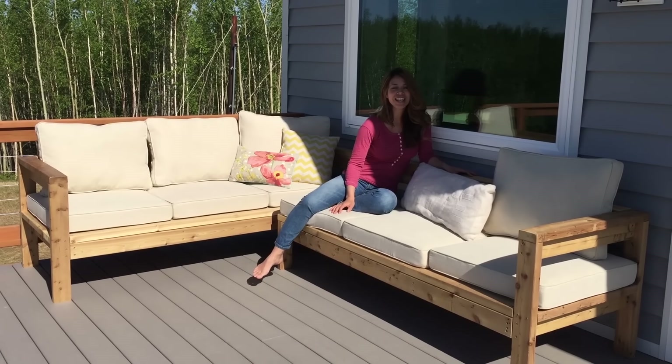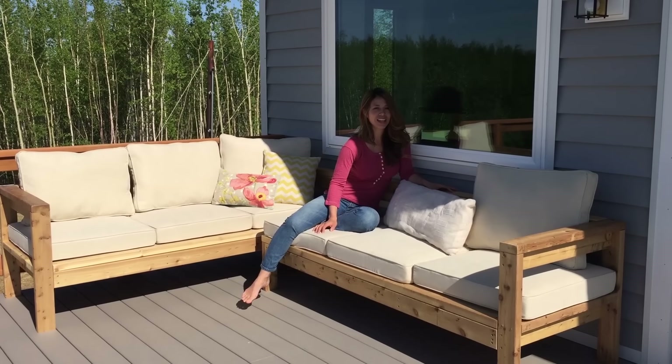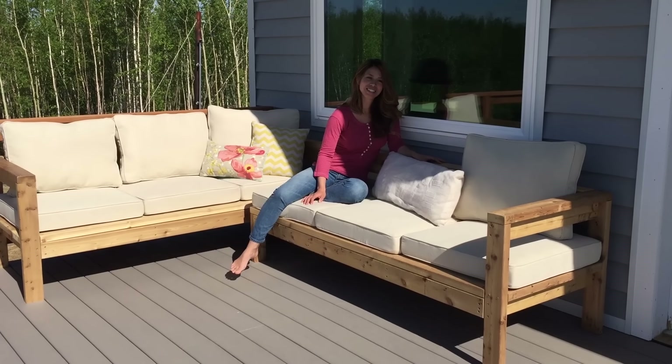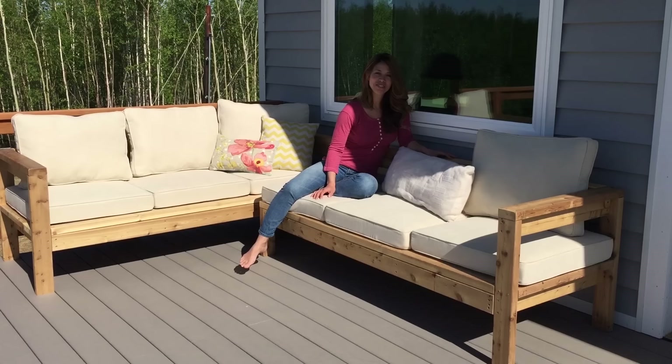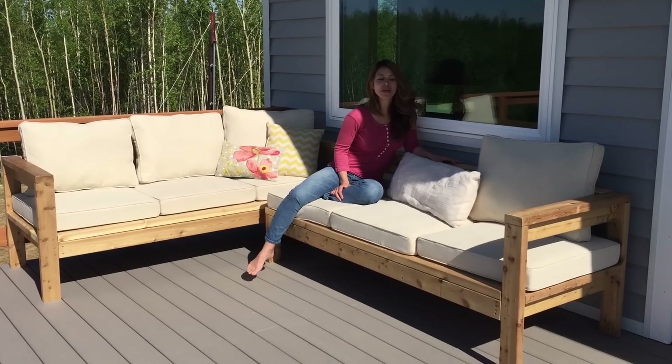Hi guys, Anna White here today. Mother's Day was just a couple weeks ago and my family asked me what I would like to do for Mother's Day, and I could think of nothing I'd rather be doing than building a project. So this is what I came up with.